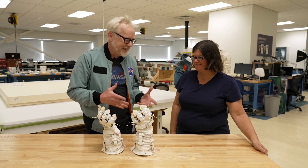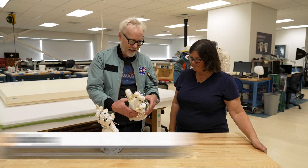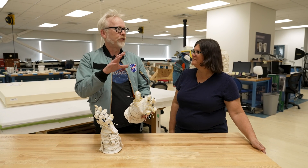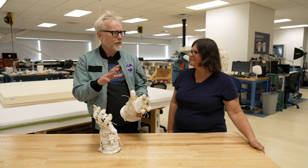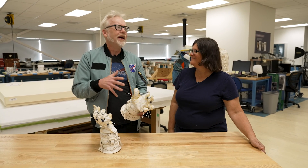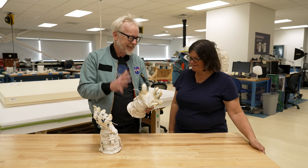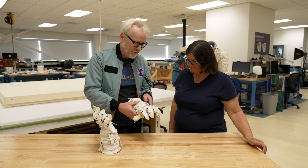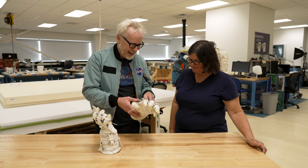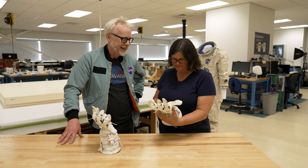My glove maker in Italy, Linda Guaris — I used to send her glove patterns or pictures of gloves I wanted her to make, and I'd often include suggestions for how she might solve some of the difficult problems. She turned into me, so good at problem solving that I don't even presume to tell her anymore. I sent her pictures of some Phase 4 EMU glove interiors, which you're familiar with, and she sent these back to me. I'm just so ecstatic and happy about them.